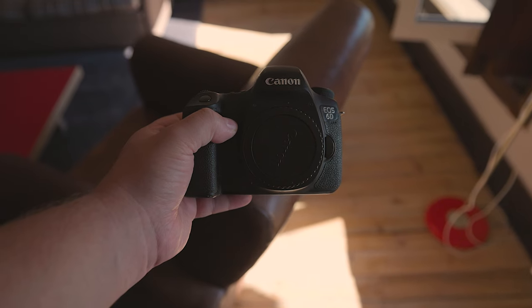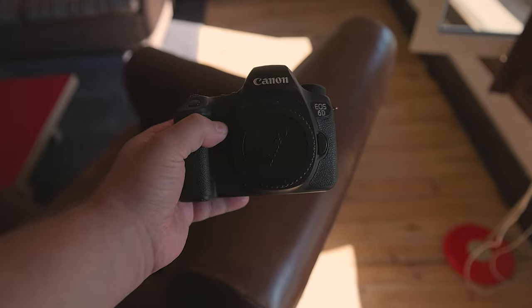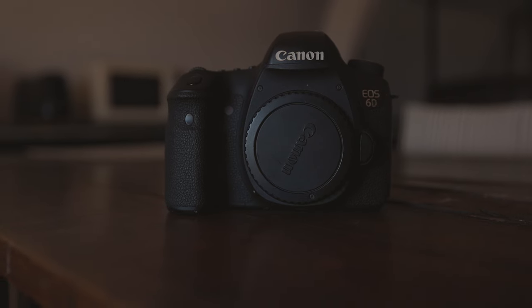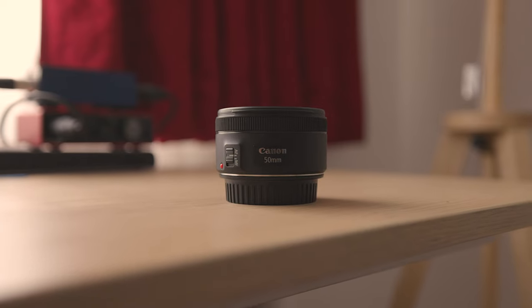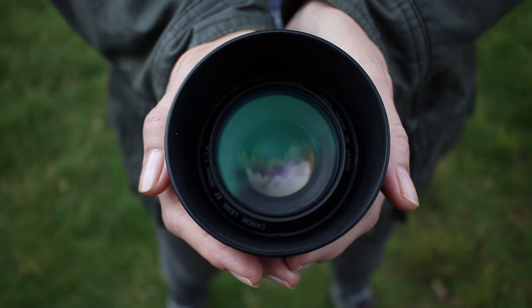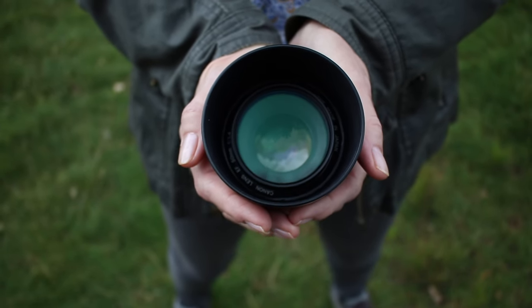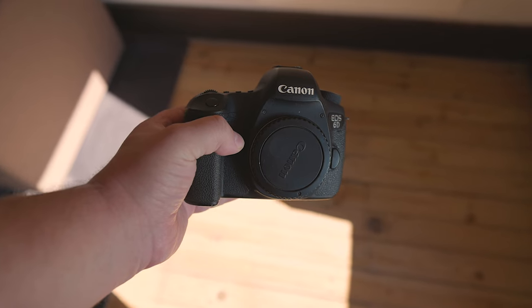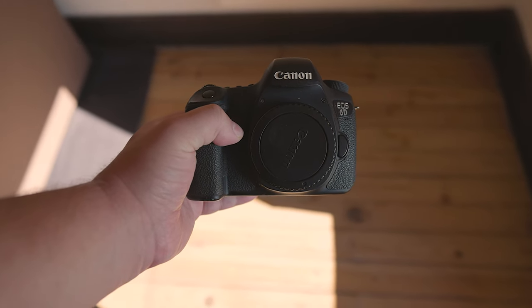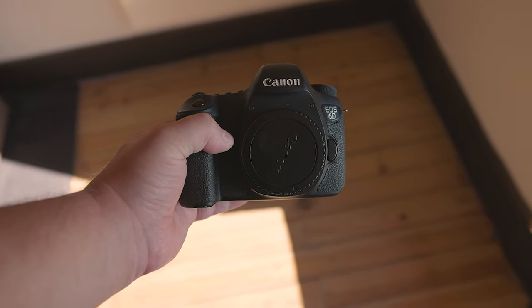If you do absolutely want to use this camera for video, it might be best to grab a tripod. Since you won't be moving around, you can use a more zoomed-in lens, like the Canon 50mm f/1.8 or f/1.4, and thus you can get some really nice blurry backgrounds. The AF system on the camera might struggle to get you in focus at times if you're at f/1.4 or even f/1.8, so do bear that in mind.